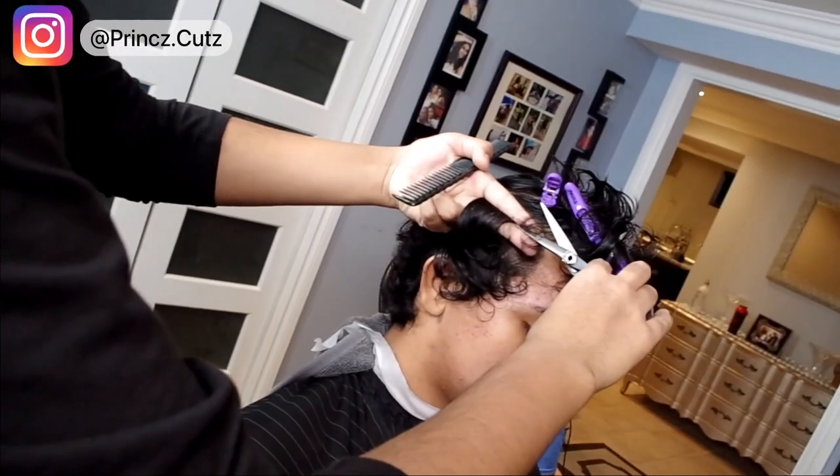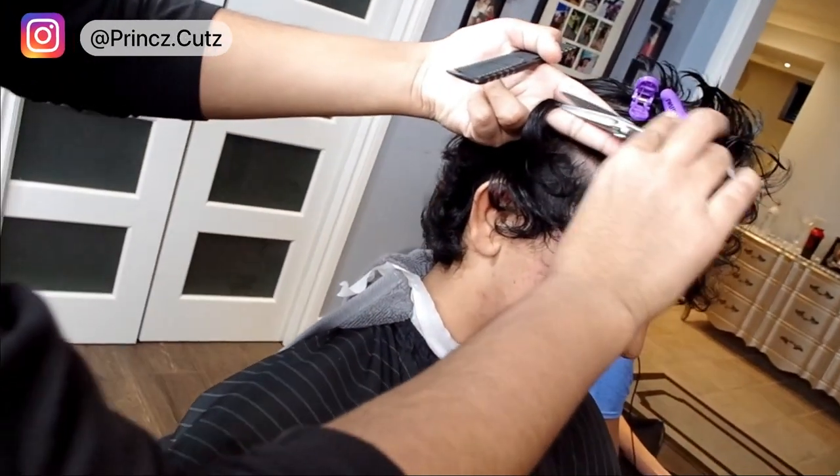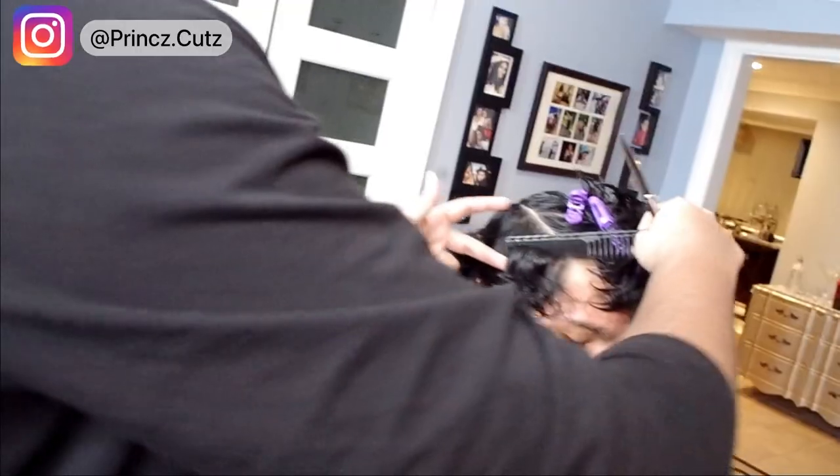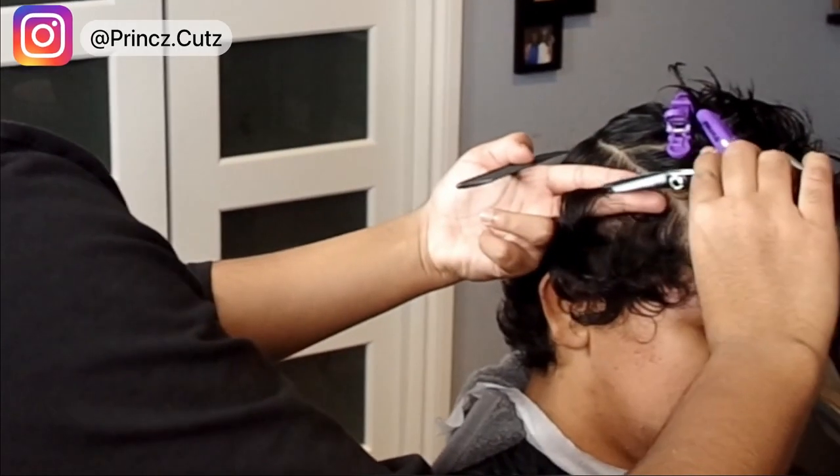What I'm doing right now is just some block graduation right under the parietal ridge. What this will allow me to do is control the bulk as well as the contrast of the haircut itself. You can see now I just created my first guideline — I'm going with a diagonal section.